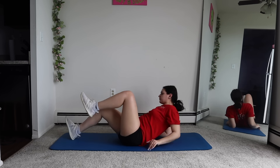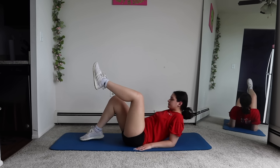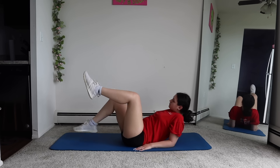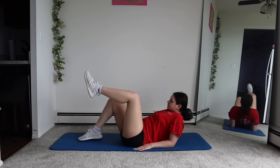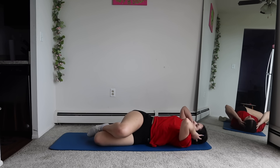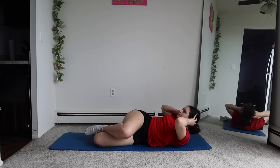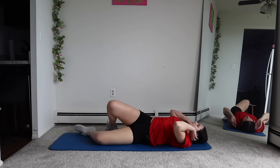And cross toe taps now. Now, propping ourselves up, we're going to do these toe taps. Next is side crunches.